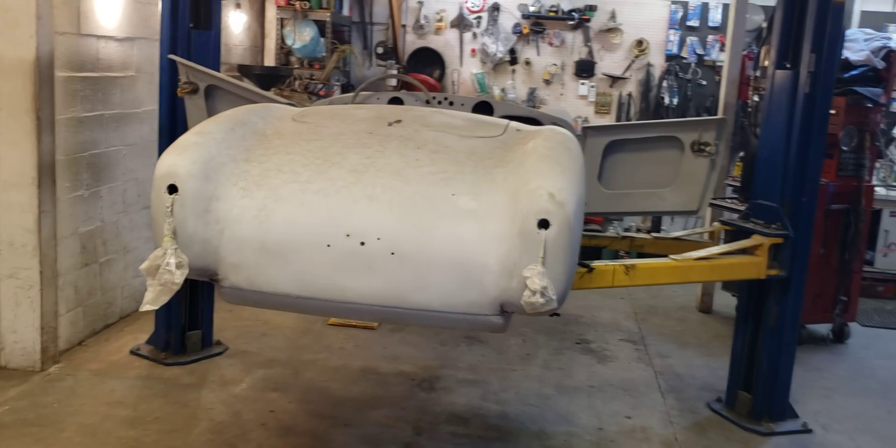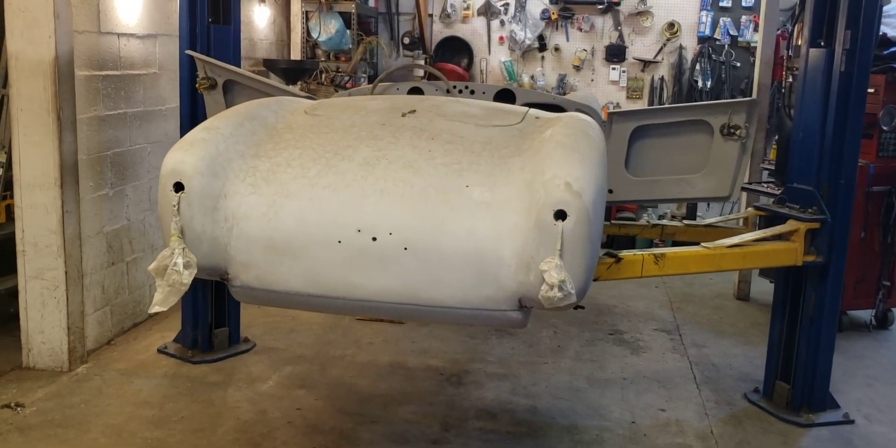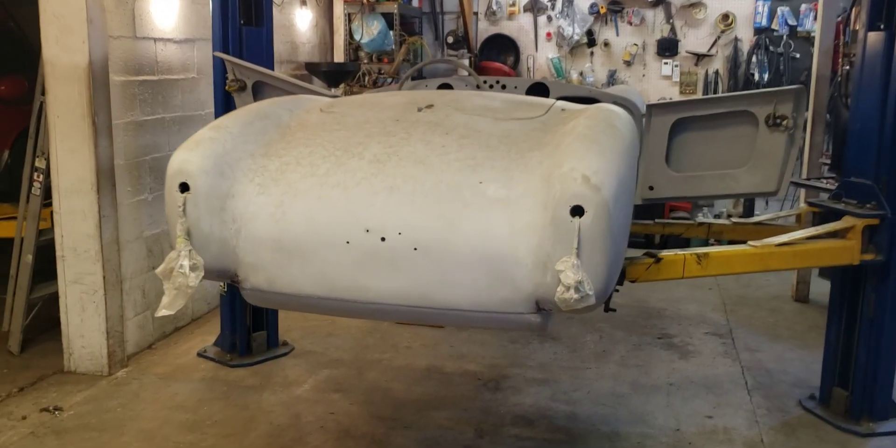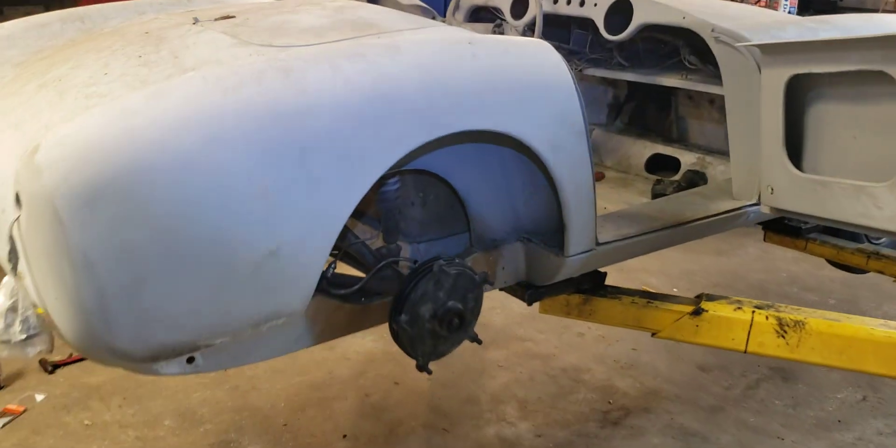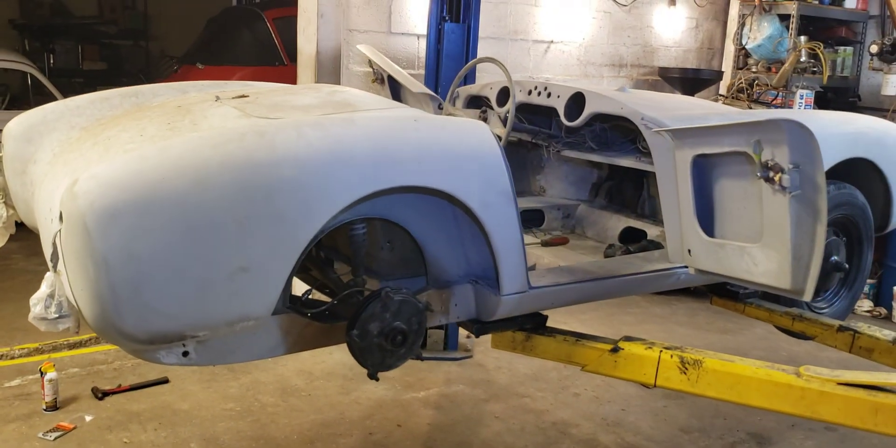That's going to be a good little car once it's done. Hope you enjoyed this Barclay progress update. It's a lot of work, let me tell you — it's a lot of work.